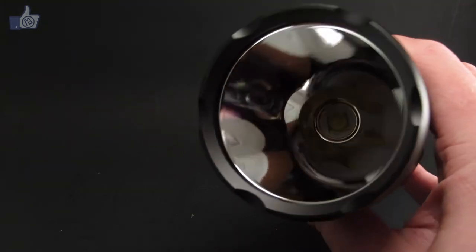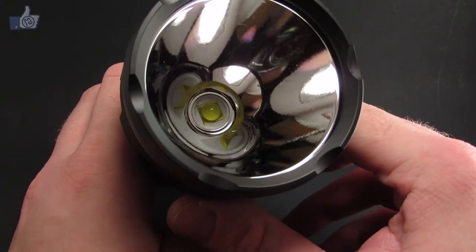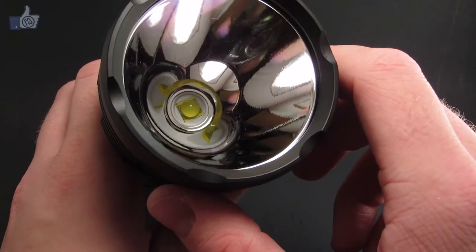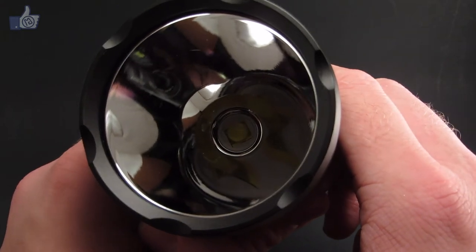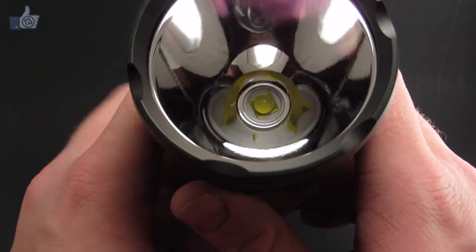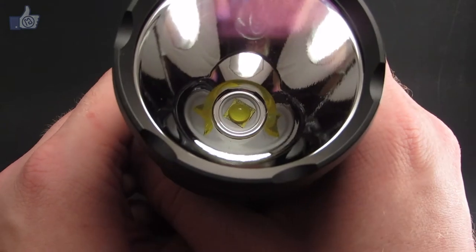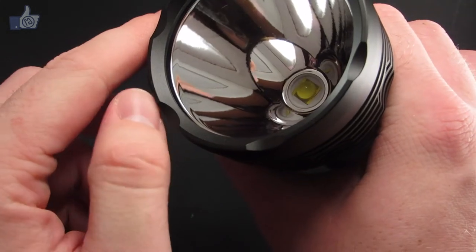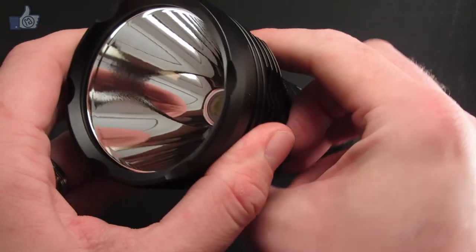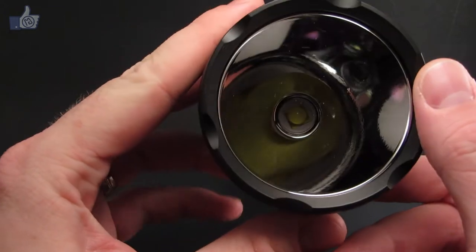The K40M uses the new Cree MTG-2 emitter. The MTG-2 is an upgrade from the old MTG — it's not quite as efficient as the XM-L, which is pretty popular, but it can reach higher brightnesses. The K40M claims a maximum of 3,000 lumens, and I believe it. It's very bright. The emitter is larger than XM-L emitters, and it sits in a very large, smooth reflector to maximize throw capabilities.